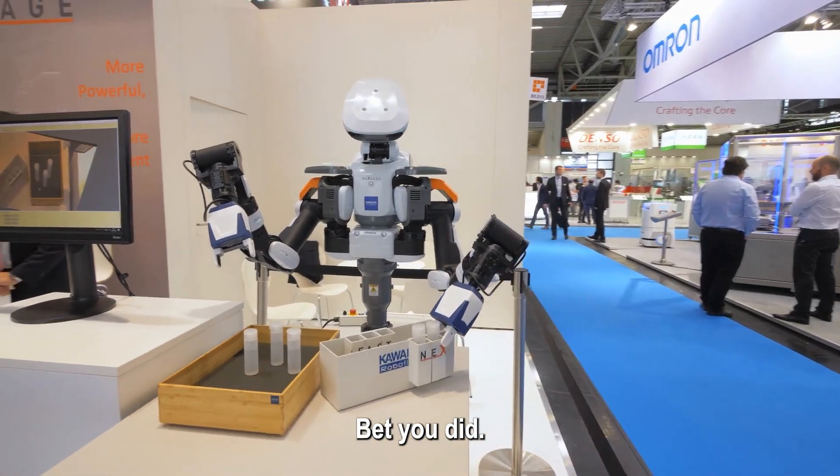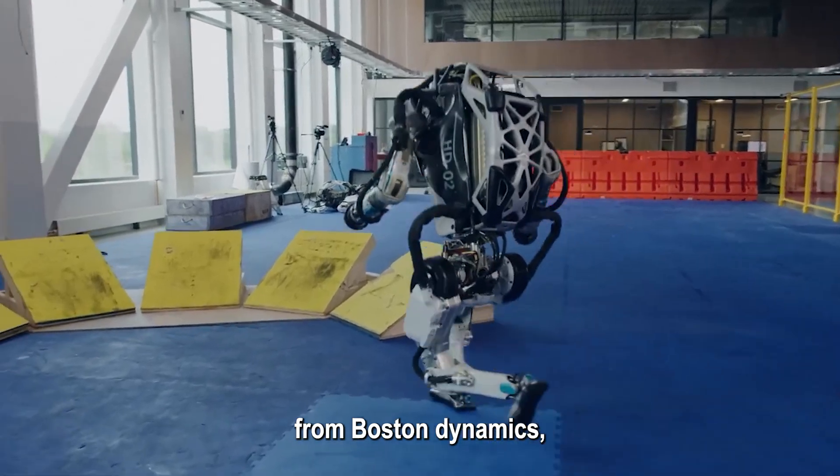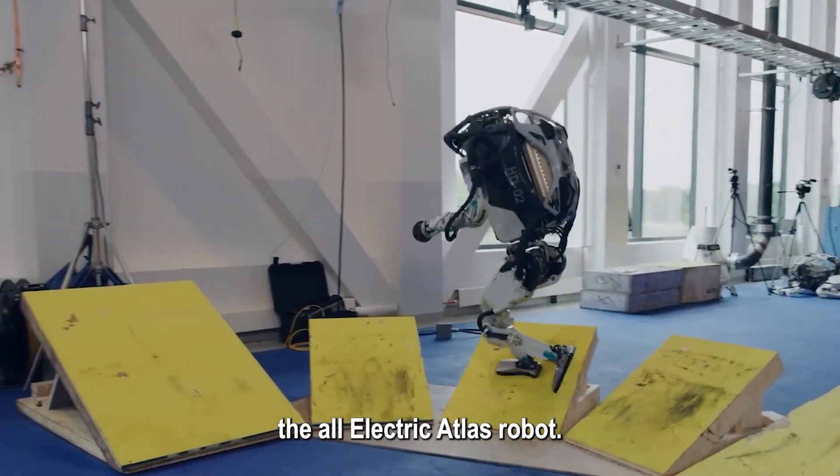Hey there, missed us? Bet you did. Buckle up, because we are about to tell you all about the latest marvel from Boston Dynamics, the all-electric Atlas robot.